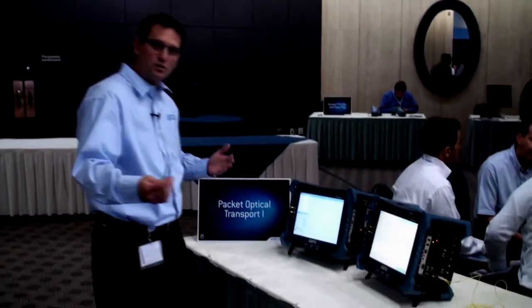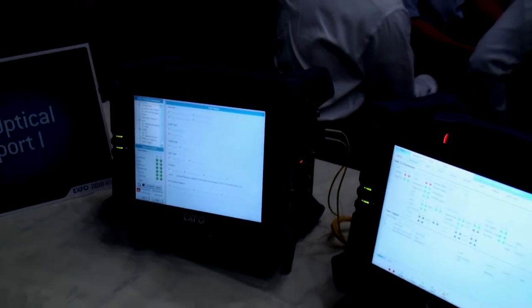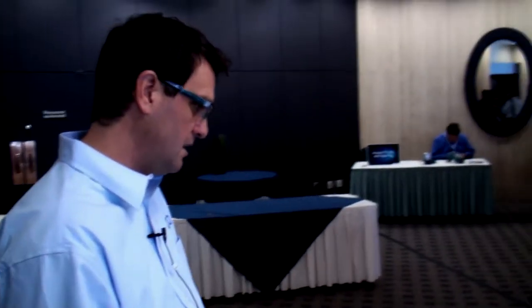If you come closer, I will show you a little bit of the test set. The first one we see here is the 100GB test solution. It's capable to test 40GB and 100GB. It's capable to test OTN — OTU3 and OTU4 type systems. Very powerful, very detailed analysis. You can do MUX and DMUX testing. And this is something unique that we have developed in Montreal.